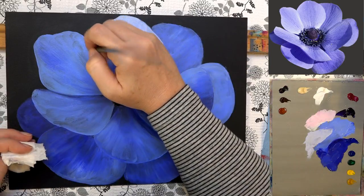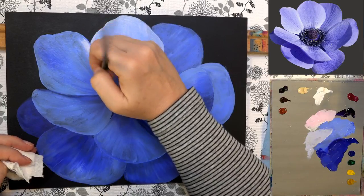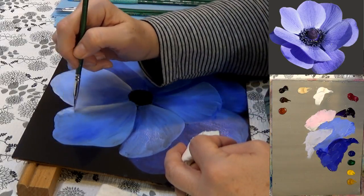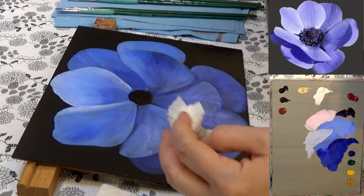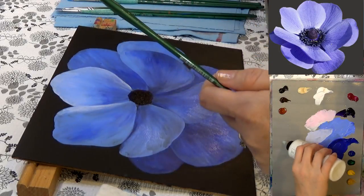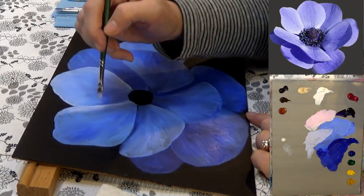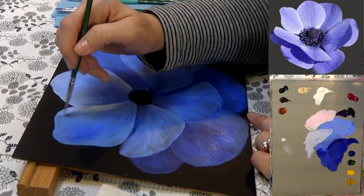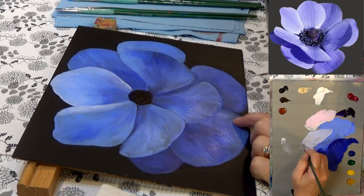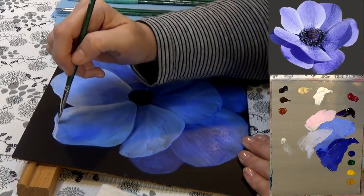Grabbing some more of that light blue-pink color and doing some along this edge. Refer to your photograph to see where the highlight areas are hitting. I'm going to add a little bit of acrylic glazing liquid to my palette — that'll help the blending happen a little smoother and give me a bit more working time. Going right up along that edge and pulling down.